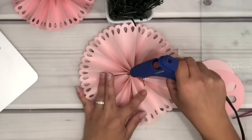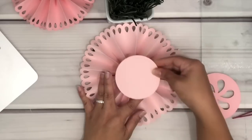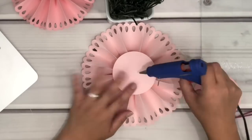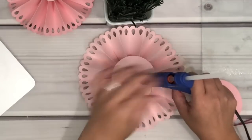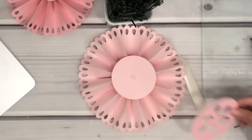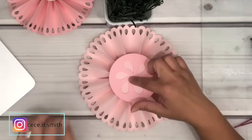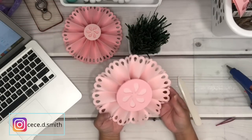Then I'm going to place this circle and let the glue dry. Then I'm putting glue again at the center and placing this circle that was part of the template, and there you go!